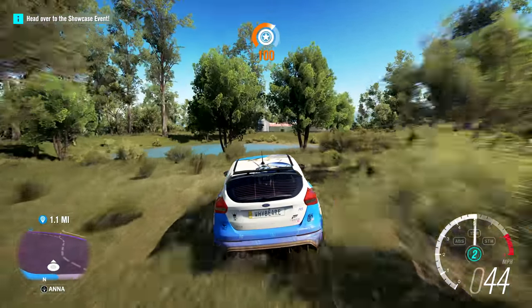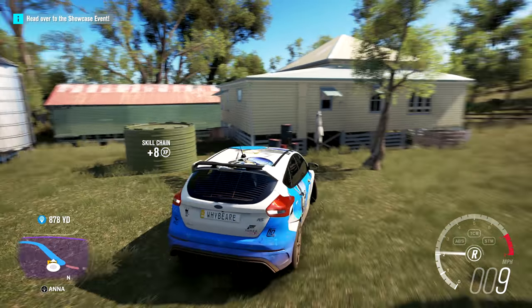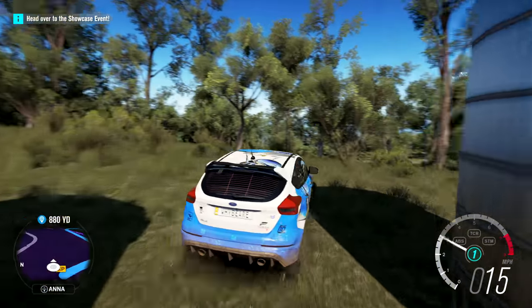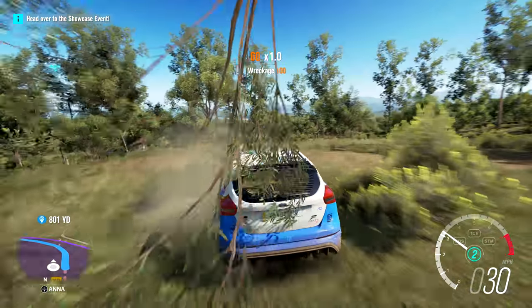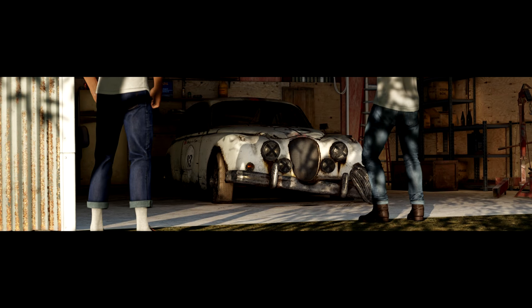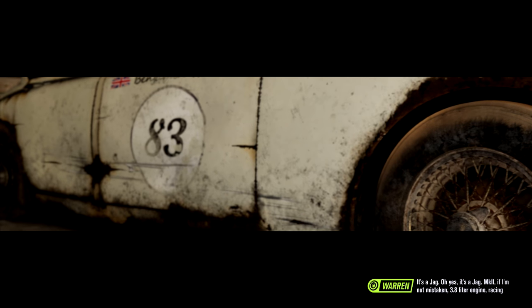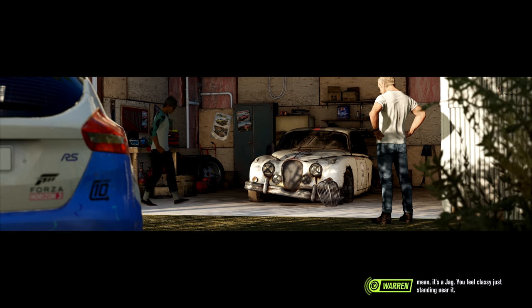I think I see something over there — I found the barn! There's a bit of water in the way but four-wheel drive power through it. Here is the barn — well, maybe not; last time I drove up and it said 'hey you found the car,' but this time it didn't. Maybe this isn't the right area. Oh wait, there's another building over here — try number two. I found the car! It's a Jag — a Jaguar Mark 2 if I'm not mistaken, 3.8-liter engine, racing livery. It's a jag; you feel classy just standing near it.